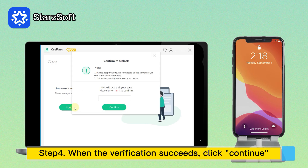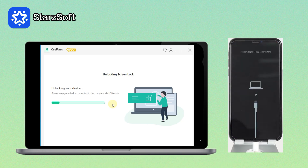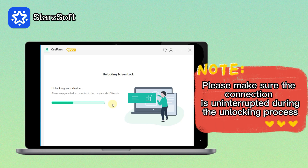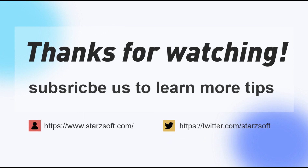Step 4: When the verification succeeds, click 'Continue.' Step 5: Enter '0000' to confirm you are agreeing to unlock your device. Your device will enter recovery mode automatically. And just in a few minutes, your iPhone will be unlocked and you can enter your iPhone.